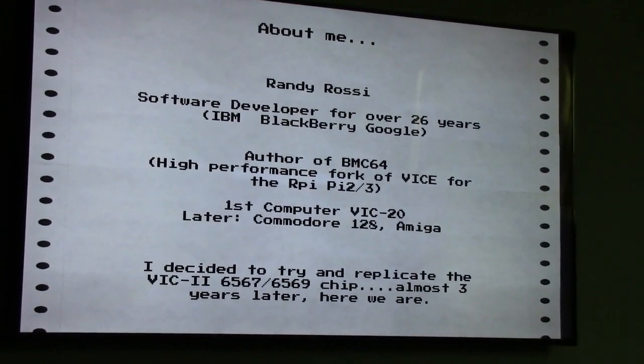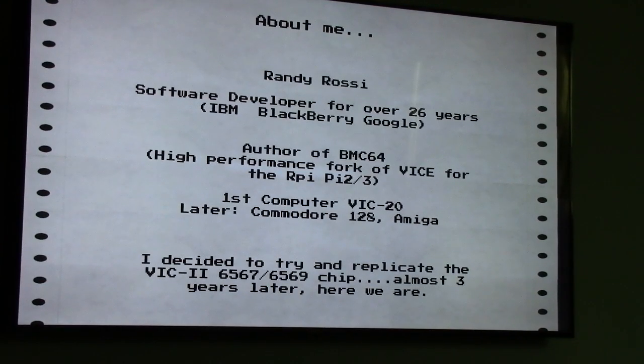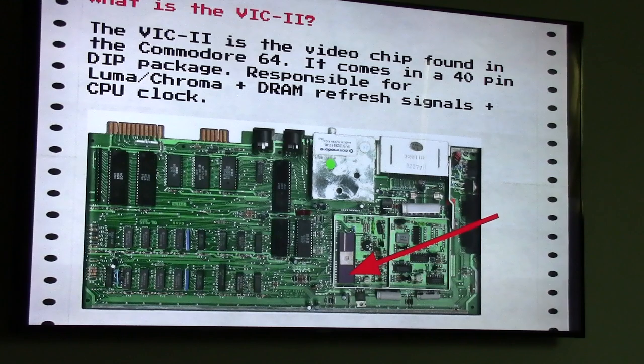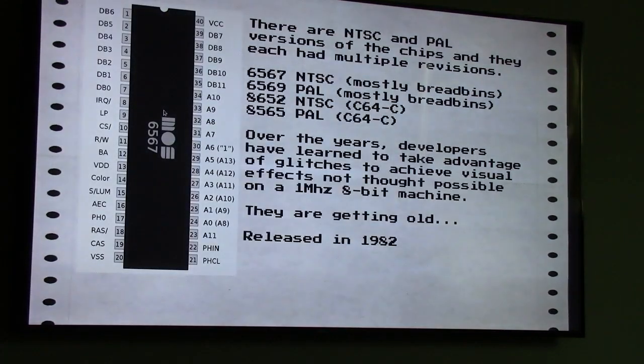For whatever reason, I decided one day to try and replicate the VIC-II 6567 and 6569 chips in the Commodore 64. The VIC-II is the video chip — Video Interface Chip — in the Commodore 64. It comes in a 40-pin dual inline package, has a 320 by 200 resolution, 16 colors. There are a couple of different versions depending on your region: NTSC and PAL, and another one out of Argentina which is a hybrid of the two. I chose to focus mostly on the bread-bin 6567 and 6569 chips.